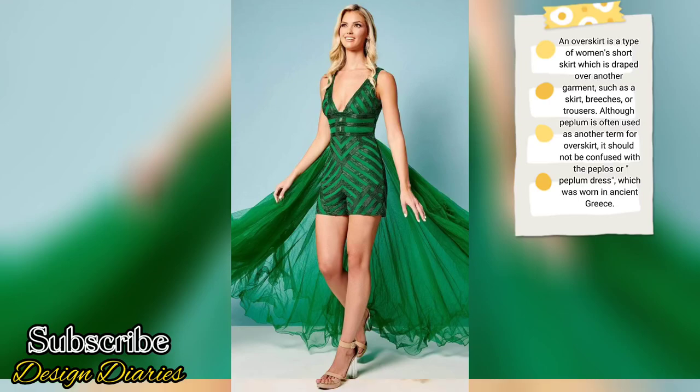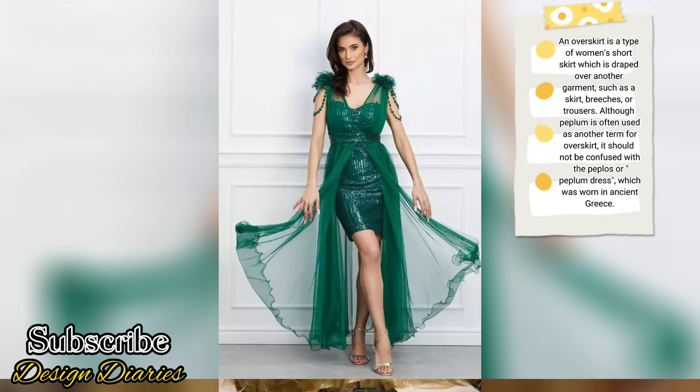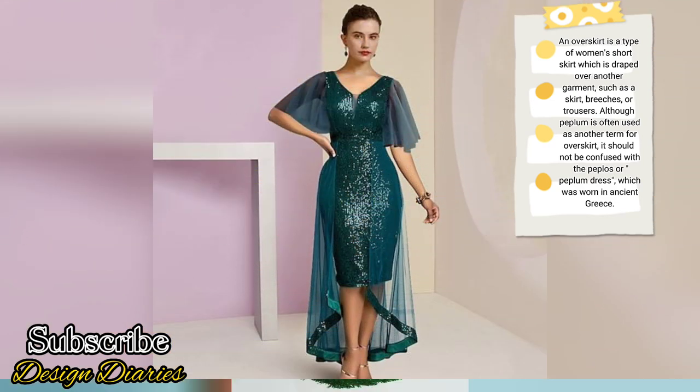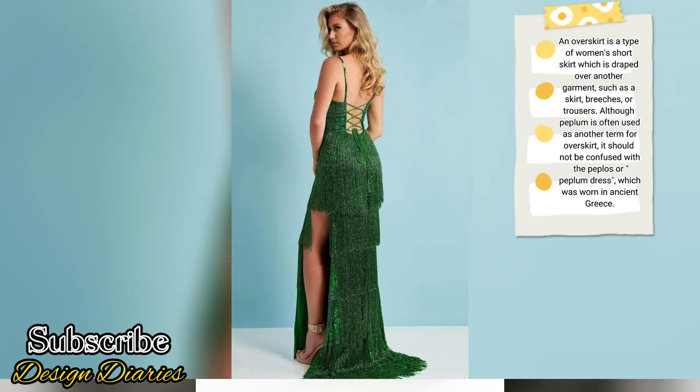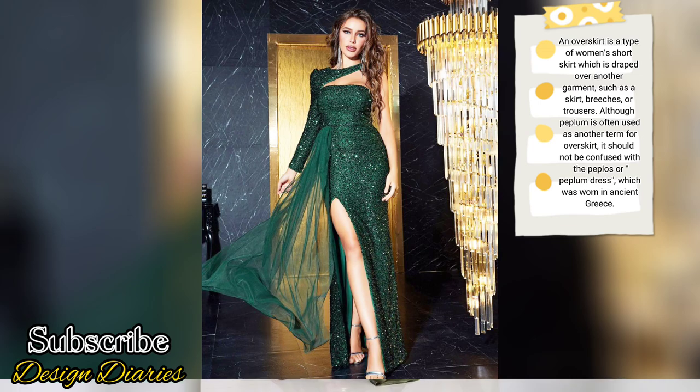An overskirt is a type of women's short skirt which is draped over another garment, such as a skirt, breeches, or trousers. The term peplum is often used as another term for overskirt. It should not be confused with the peplum dress, which was worn in ancient Greece.